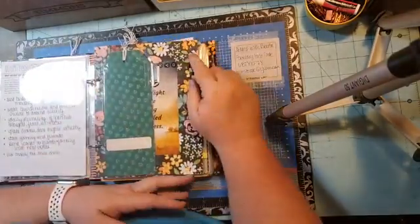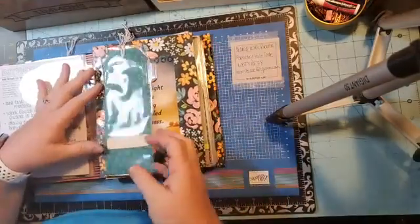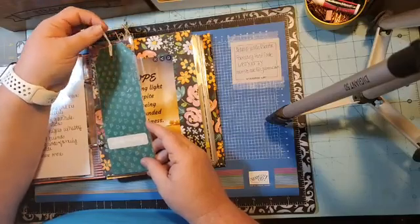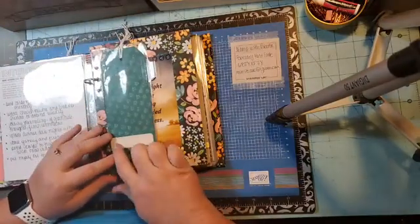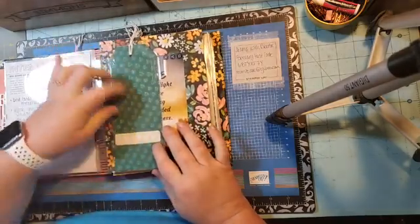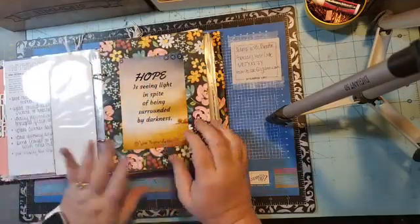Then I took my field and flower designer series paper that I'm using throughout this album this year and covered it. I added some basic white linen thread that comes from the snail dip bundle. The 'February' label came from the Allie Edwards one little word kit. I want to put a flower or something here but I just haven't figured out what I want to do yet.